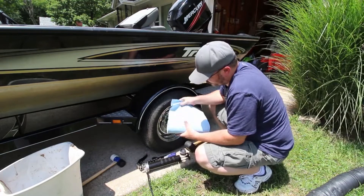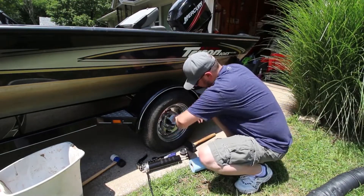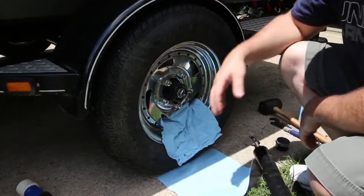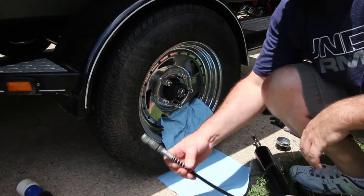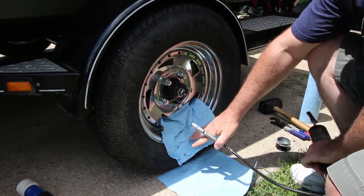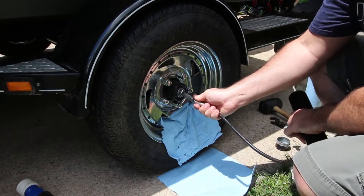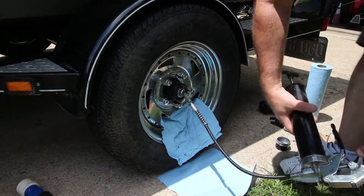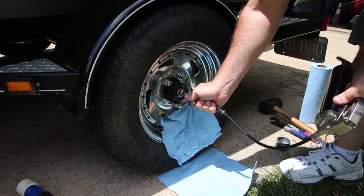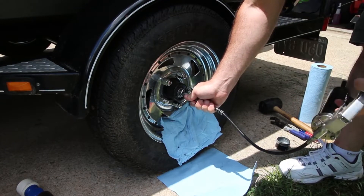Now we're going to fill this back up with high-temp marine-grade grease. You want to make sure you have your towels down because there's a lot of grease in there and you want to catch all of that coming back out. We're just going to keep squeezing until we see new grease start to come out.